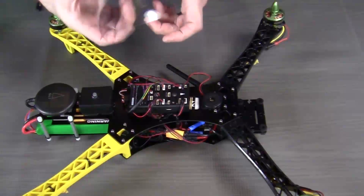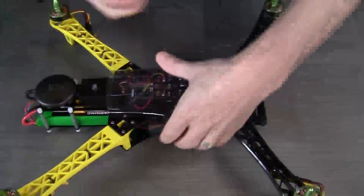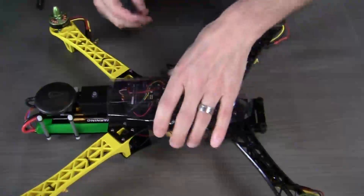So now I'm just going to fit it onto the quadcopter so that you can see how it's taken shape. And that looks pretty good.